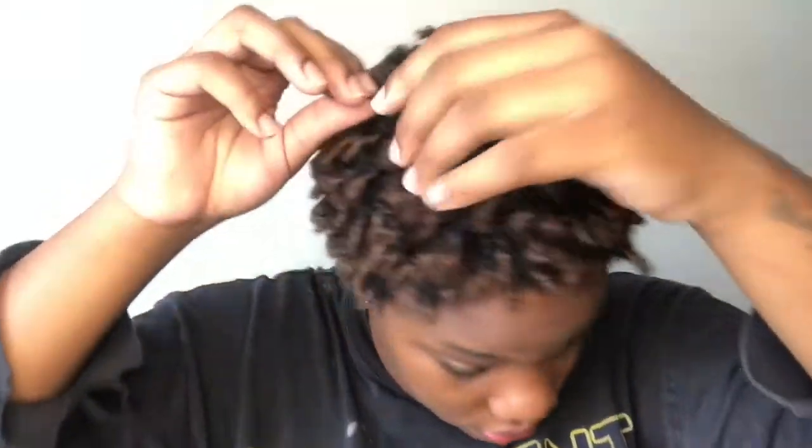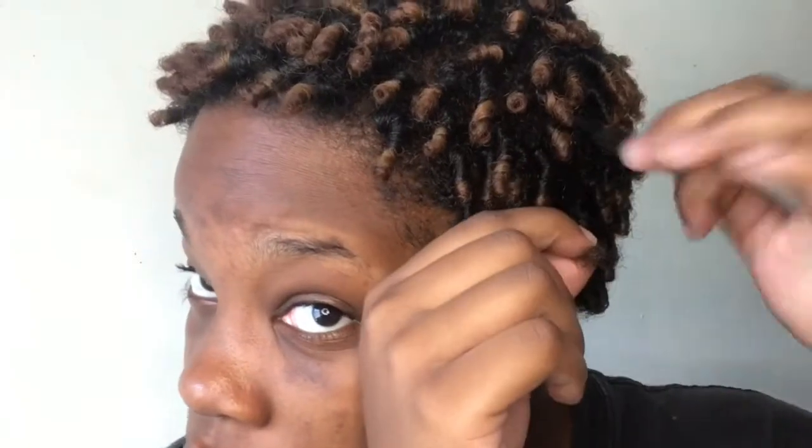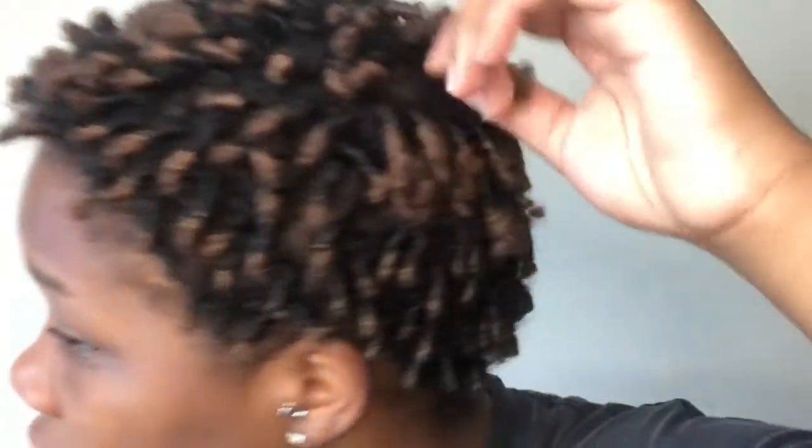I thought I was recording the whole time but I wasn't. Basically what I did was take the coils from yesterday and separate them — you literally take each coil, grab it, split it in half naturally, and make a smaller coil. It lightly separates your hair so it gets more full. You can't really see the parting anymore — just keep separating until you're satisfied.